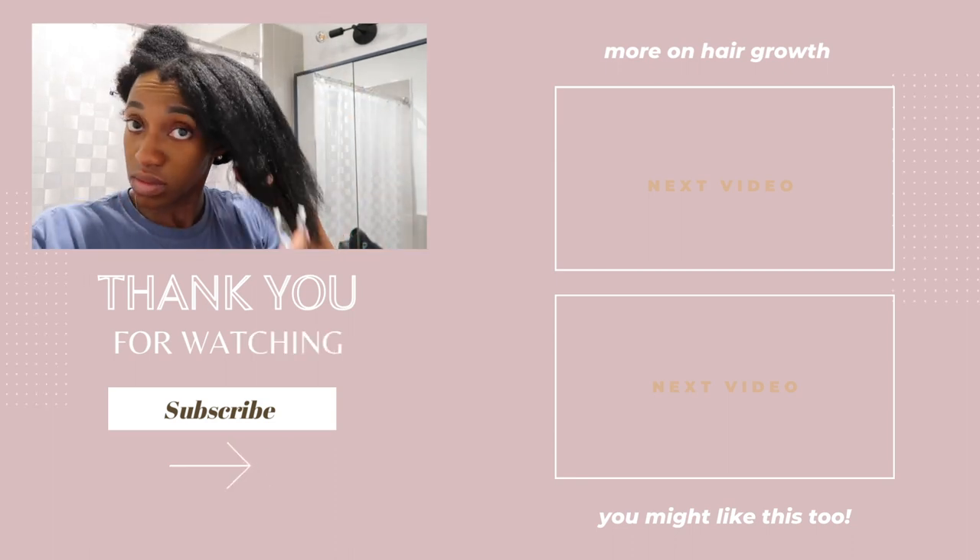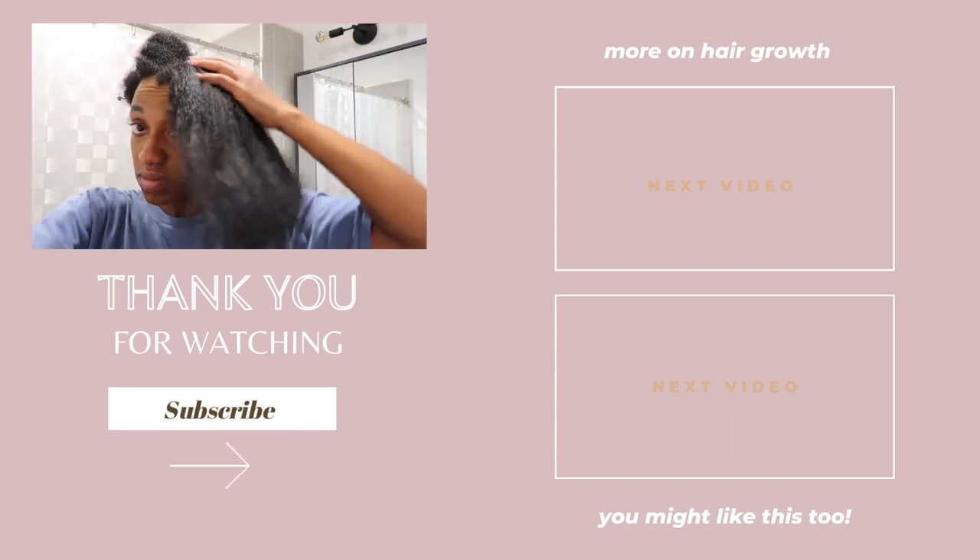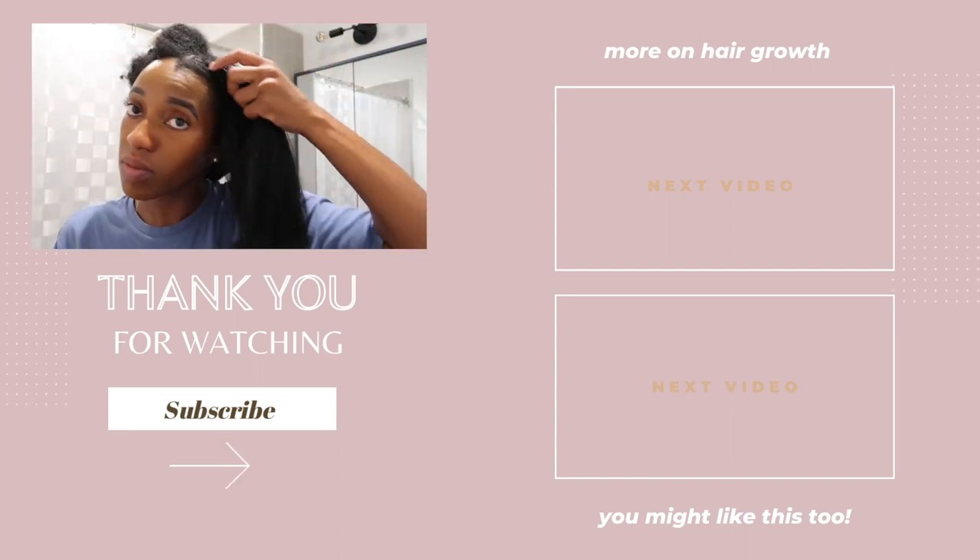That's all I have for this video. If you have any tips on how to blow dry hair safely, drop them in the comments below. Thank you so much for watching — see you in the next one.